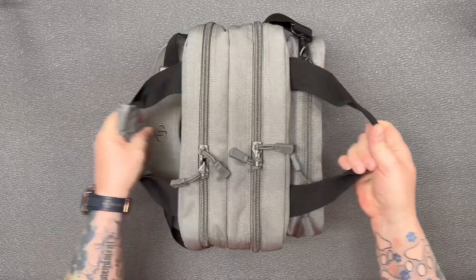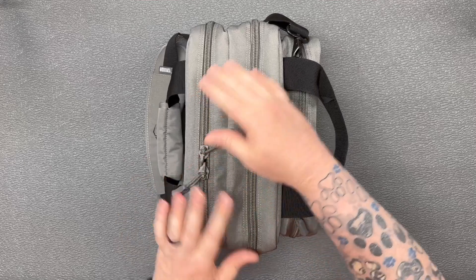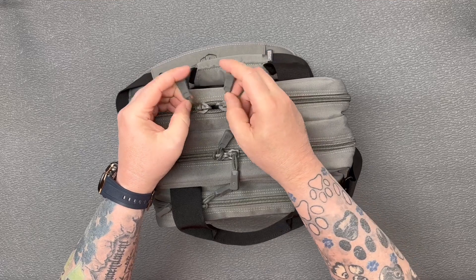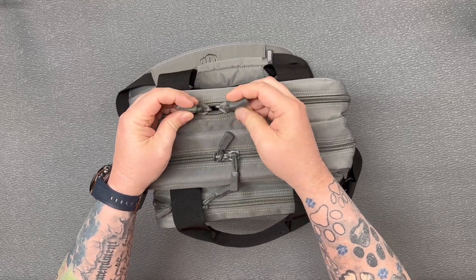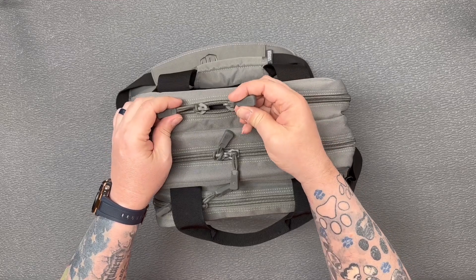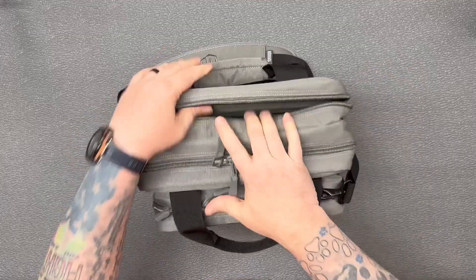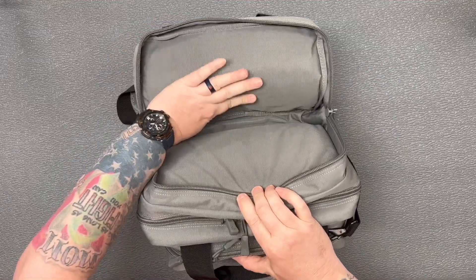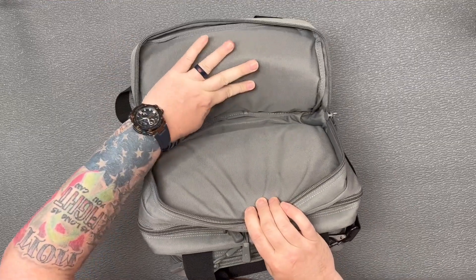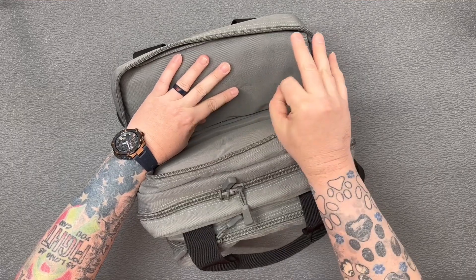You can see if you had this thing filled up, there's a lot of room in there. Opening up the back pocket — it has nice zipper pulls on there, not just paracord. These have actually got an end on them so they're going to hold up, and it gives you quite a bit to grab onto to open them.